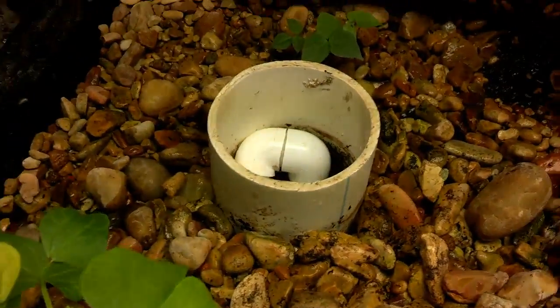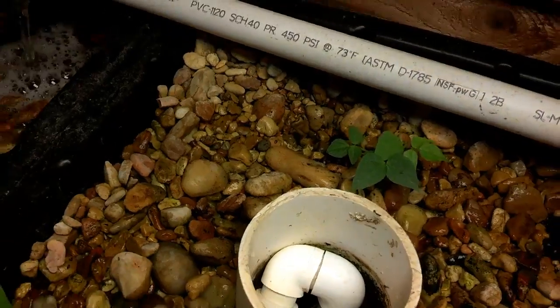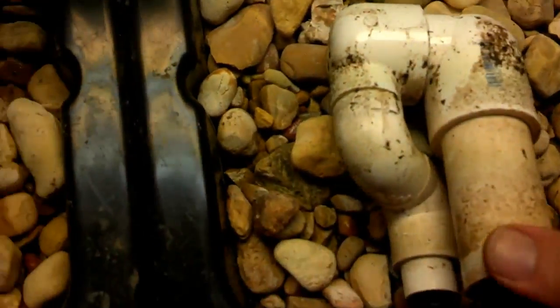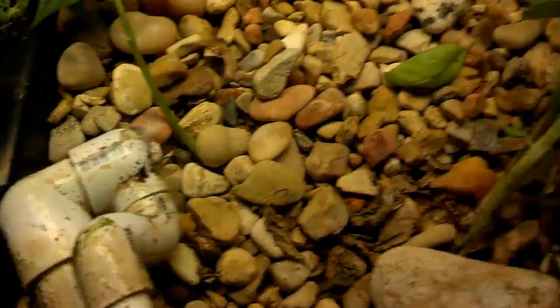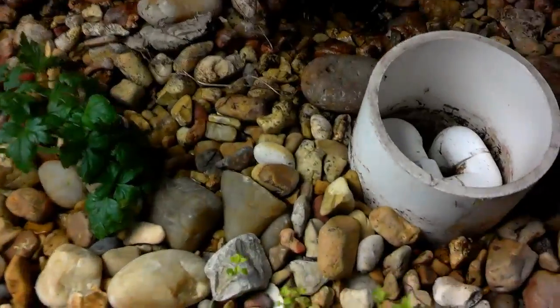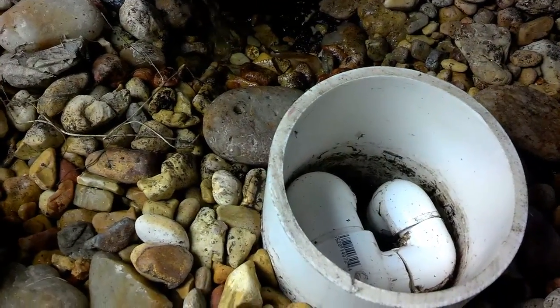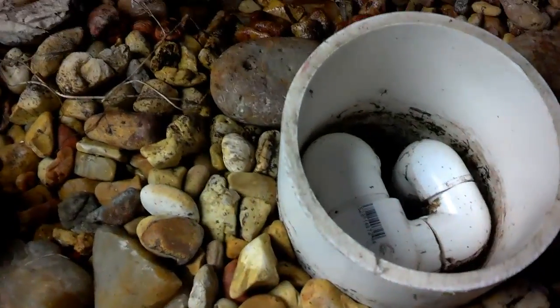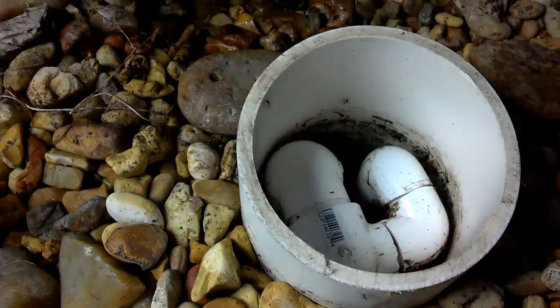I'm extremely excited. So I guess this would be a way of fine-tuning the siphon — you've got the original ABS siphon, and then you turn it sideways. Of course, you'll have to lengthen your standpipe, and then you've got my latest version.